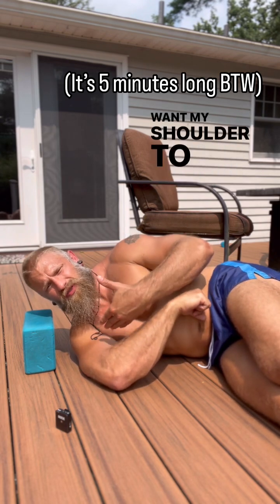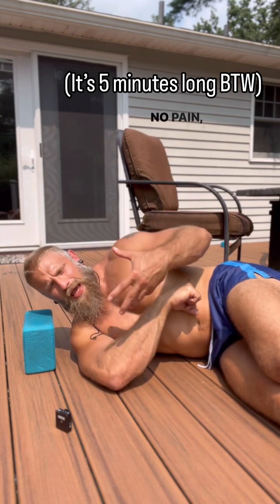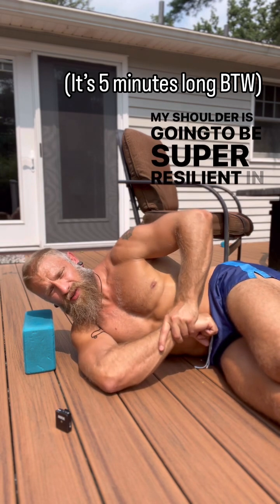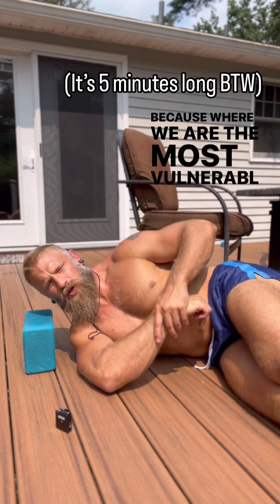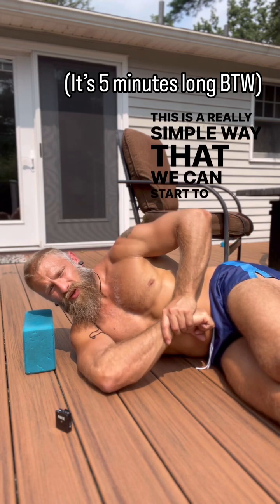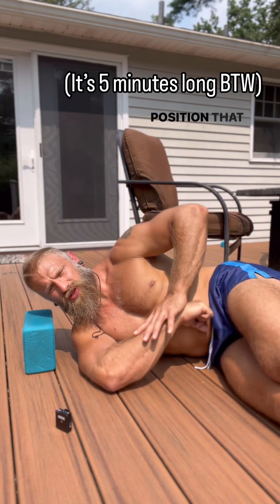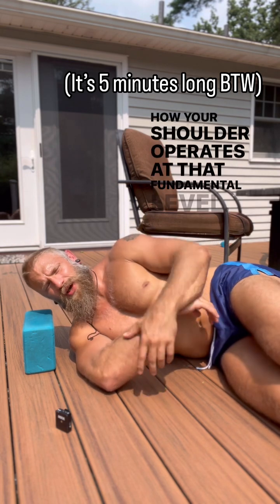When I do that, I want my shoulder to feel okay — I want it to feel like a lot of tension in the back, with no pain, no discomfort, no lingering bad sensations afterwards. If I can get my shoulder to do that over time, my shoulder is going to be super resilient in this position and also in lesser ranges, because where we are most vulnerable and most under-trained is in our end ranges. This is a really simple way to start doing that. There are tons of layers we can add — more intensity, different positions — but this is a simple starting point to get a baseline of how your shoulder operates at that fundamental level.